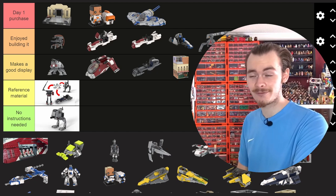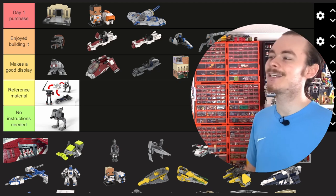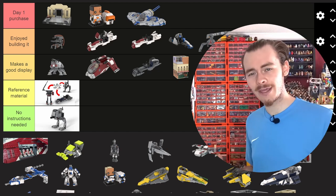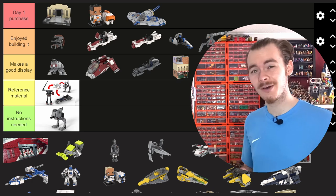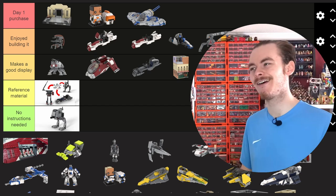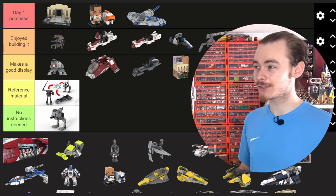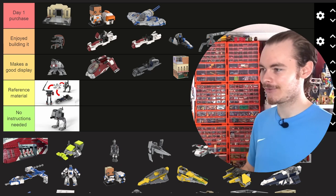It's such an iconic set, mainly for that Padme Amidala which goes for so much money now. I really enjoyed building it, especially with the scene behind it. Perhaps there's a little bias there, but I think it's one of the best MOCs I've made so far on this channel.